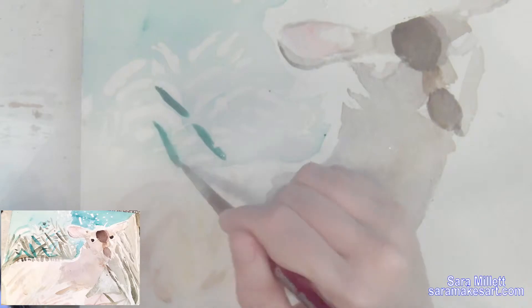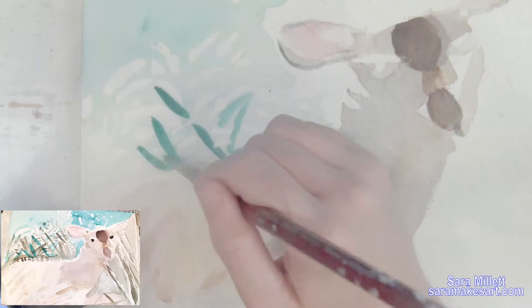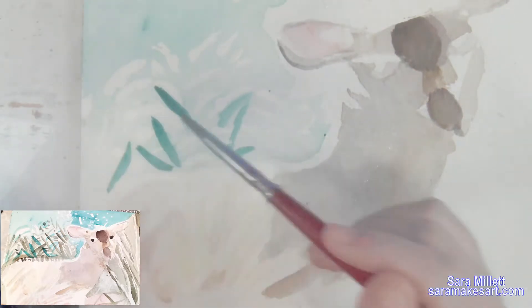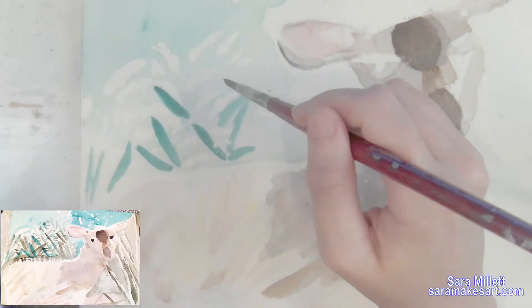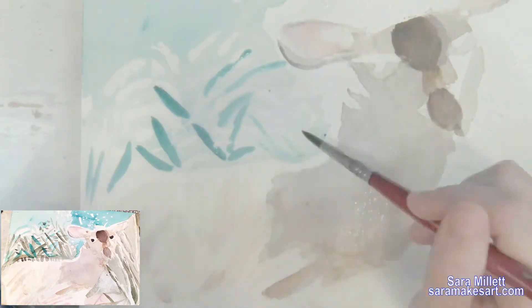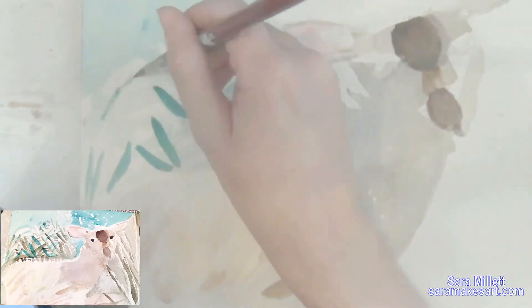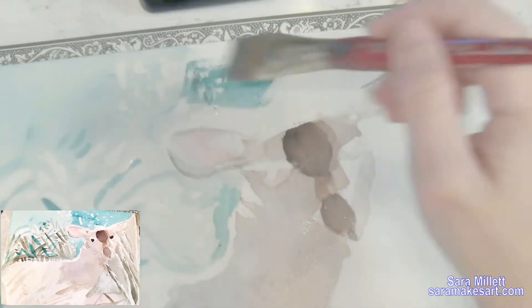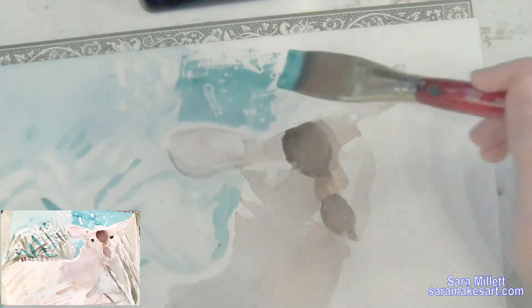Taking the same blue-green I used to paint the background the first time, but without wetting the paper this time and using a small round brush with very little water and paint, I'm using that color to paint texture in this area. It's not really important to follow the reference photo closely here — I just need to get some variety in. There's one spot with a lot of extra pigment so I'm borrowing from it for the others. Now with the paper dry so the value will be darker, I'm painting the bushes above the doe's head.